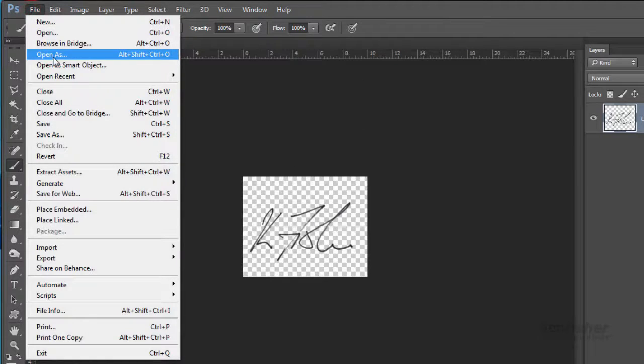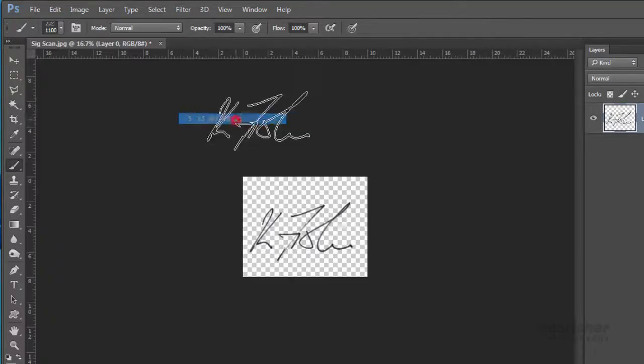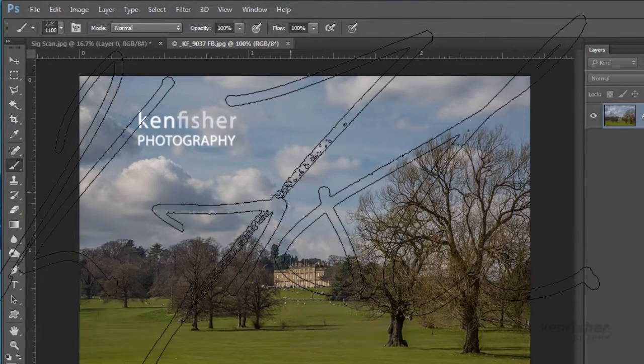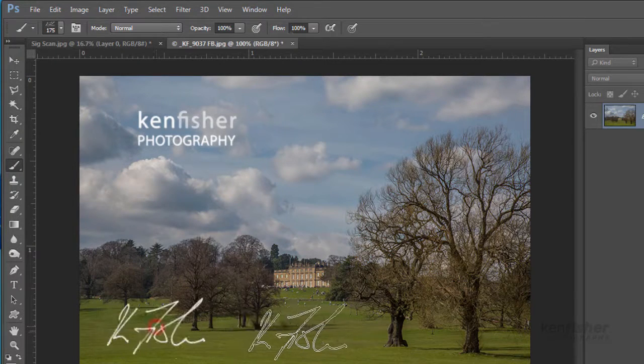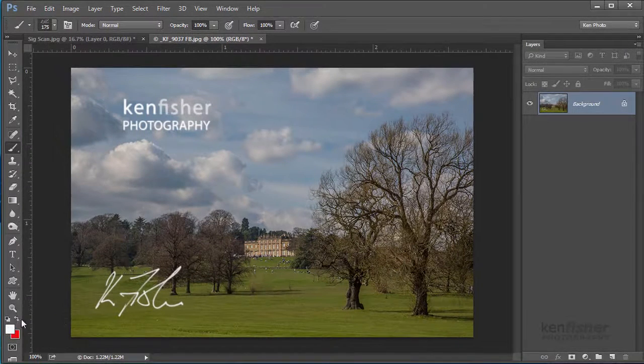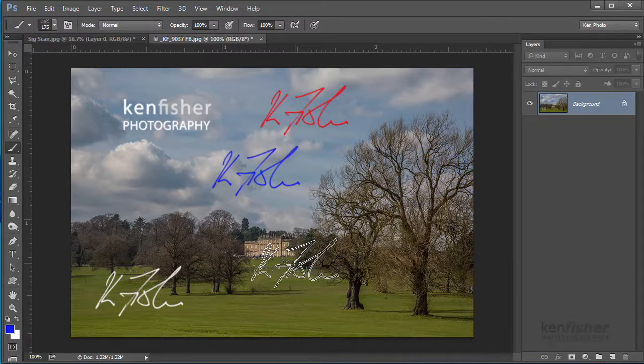Let's go and find an image — File, Open Recent — and try one of these. I can use my square bracket keys to make my signature smaller, and I can just click once to stamp it on the image. If I want to change the colour I'll just change the foreground colour — I can stamp it out as red, or change it to blue and stamp it out as blue. It's a very quick way of stamping a watermark or branding on your images.